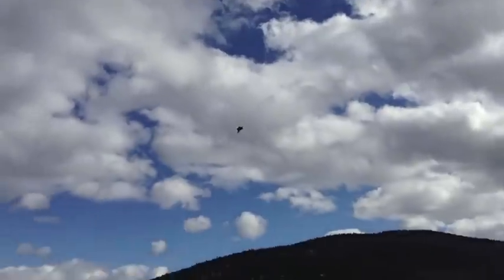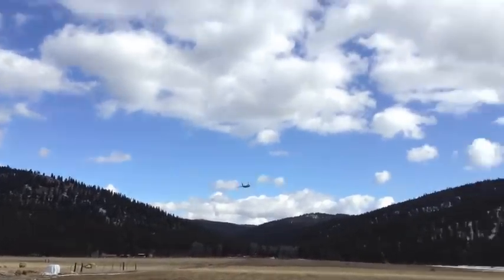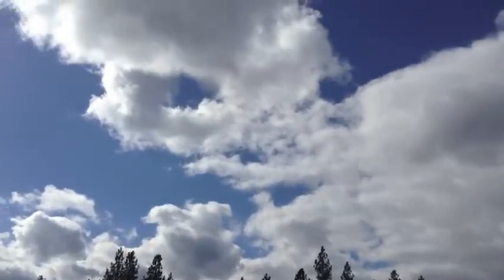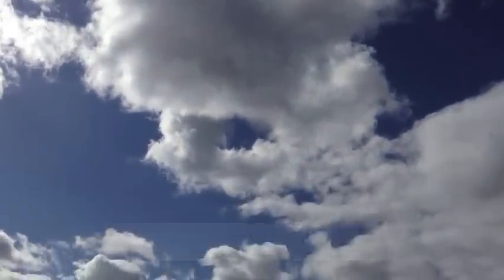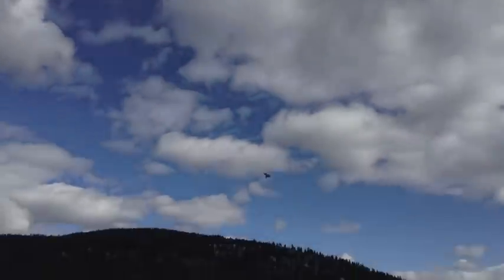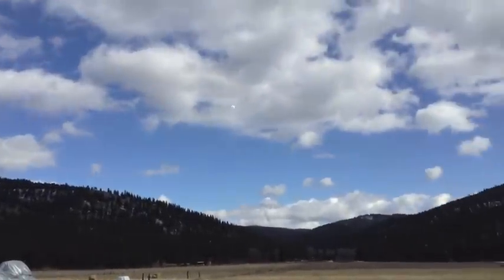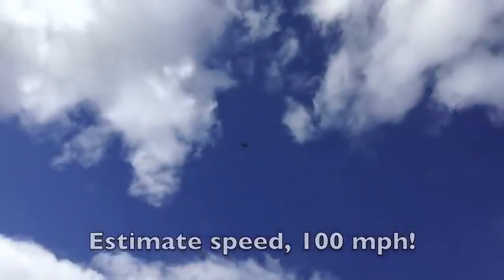Let's try a high speed pass here — see how fast we can get this thing to go. Man, I was probably going close to 100 right there, I'm guessing. With that 4-cell battery, man.